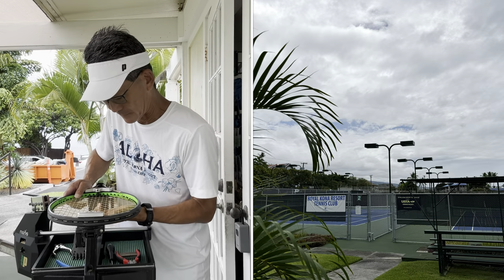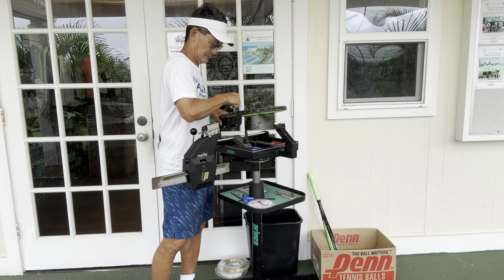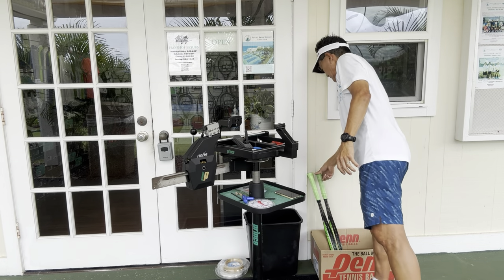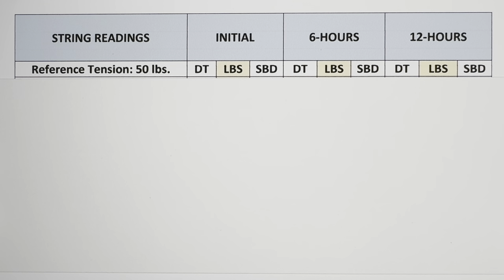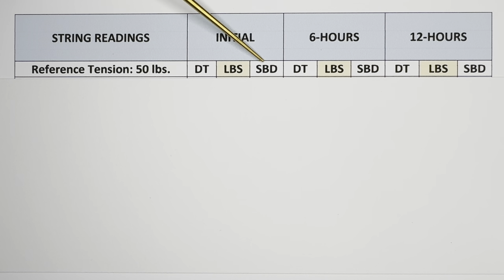On Day 2, I restrung both rackets outside the shop using the same machine. You can see I'm under some shade and the day was slightly overcast, but the outside ambient temperature was 88 degrees. I debated whether to string in direct sun to simulate an even hotter environment, but I thought this was the perfect scenario to replicate what some tournament stringers must endure at tournaments. I used a reference tension of 50 pounds, and for each reading taken over a 12-hour period I recorded three columns of dynamic tension converted to pounds using the ERT-300, plus string bed deflection with the Babelot RDC.